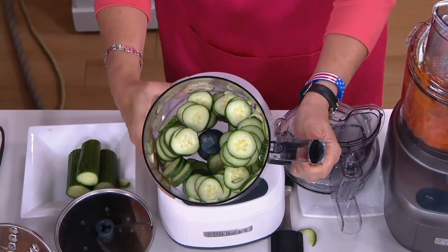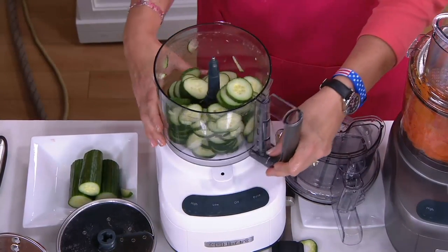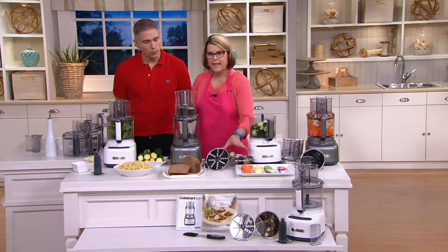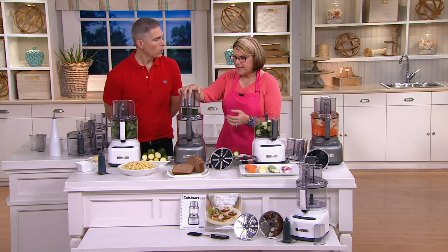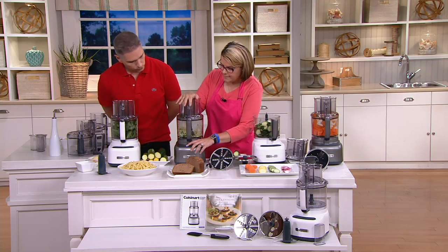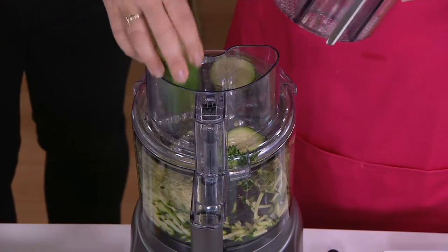Look at how quickly we did all those cucumbers — imagine how long that would take with a knife. And how easy is it to clean? Just rinse it out with soapy water in the sink, very carefully, with the blades. Now, over here I've got zucchini — it's zucchini season — and I have the grater in here. I love to make zucchini bread.